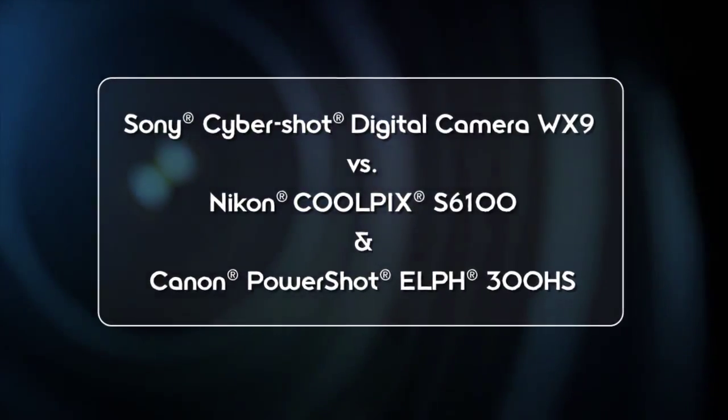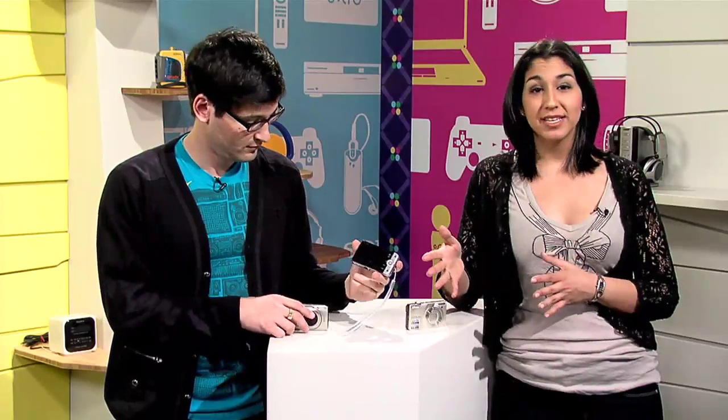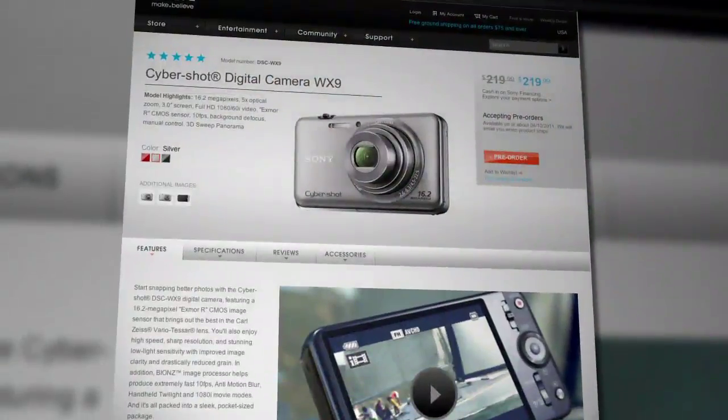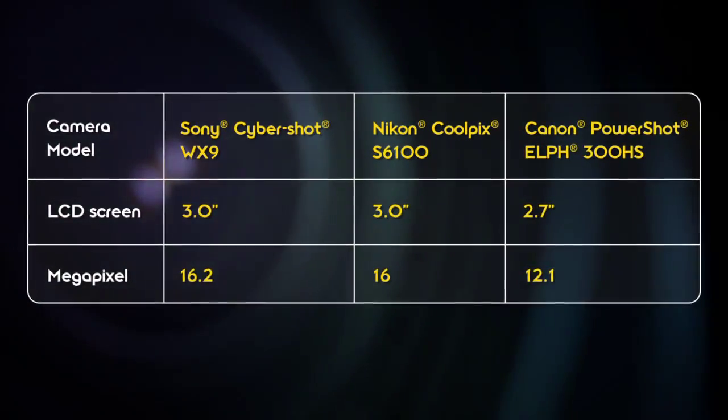As of this taping, neither of these cameras has started shipping yet. We do have the Nikon S6000 and the Canon SD4000 here on set — these are earlier models, but we're going to be talking about the new models so you have the most up-to-date info. All three cameras have basic similarities: they're around the $200 to $300 price range, although the Nikon and the Sony are the cheaper of the three. The Nikon is $199.99 and the Sony WX9 is $219.99.